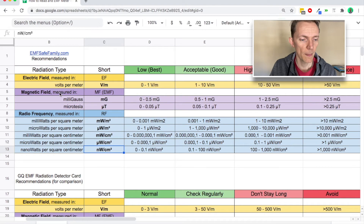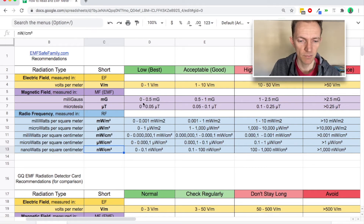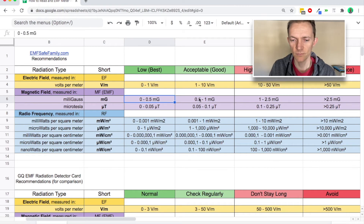Magnetic fields are measured in milligauss or microtesla. That's what I found online — let me know in the comments if we need to add a different one, happy to add it in. Basically you can look through this and be like, zero to zero point five, I'm doing pretty good. Once you start getting over one milligauss or point one microtesla, then you want to start looking at those things.